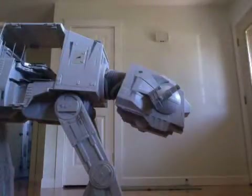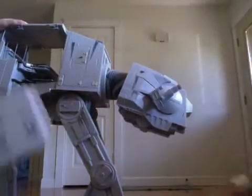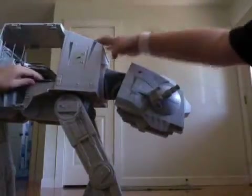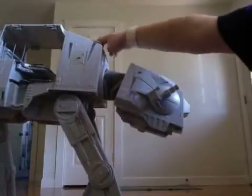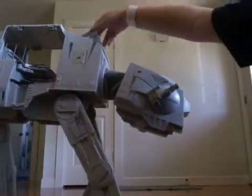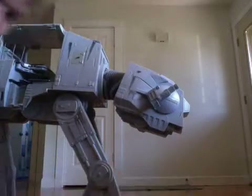Hey, we're here today. Today is the second toy review. This is called an Imperial Walker from Star Wars. I know it doesn't look like the original ones. It's because we can't get all the pieces on and stuff.